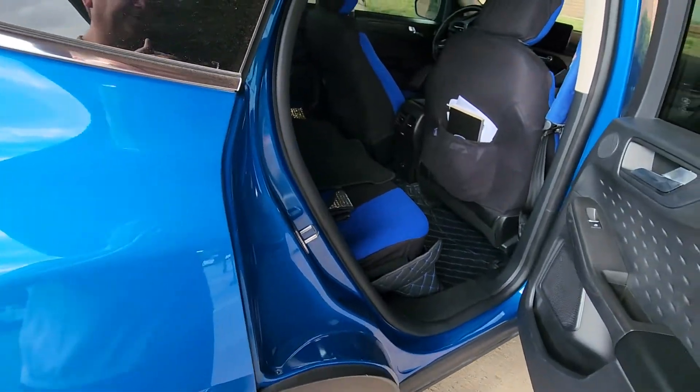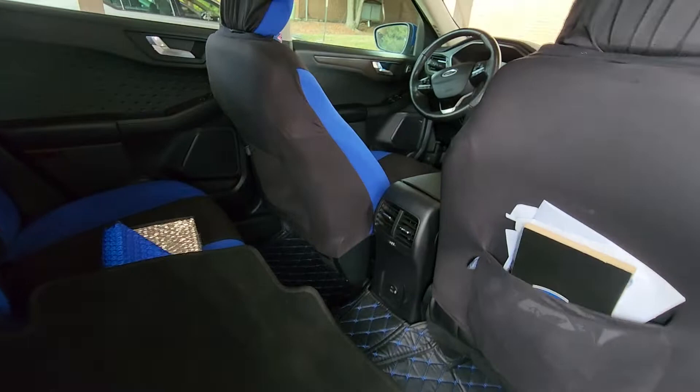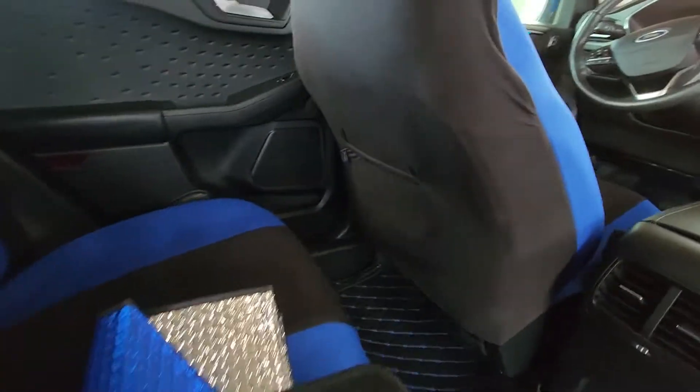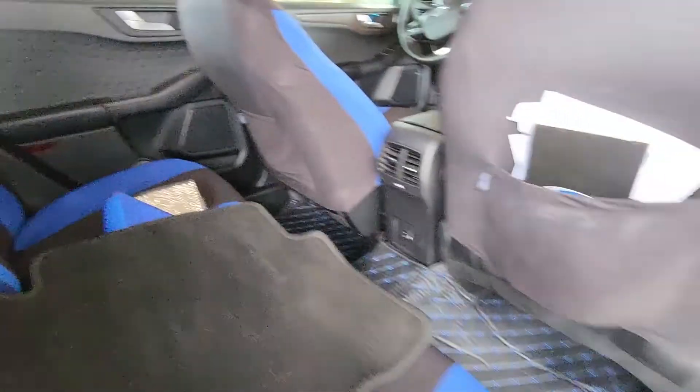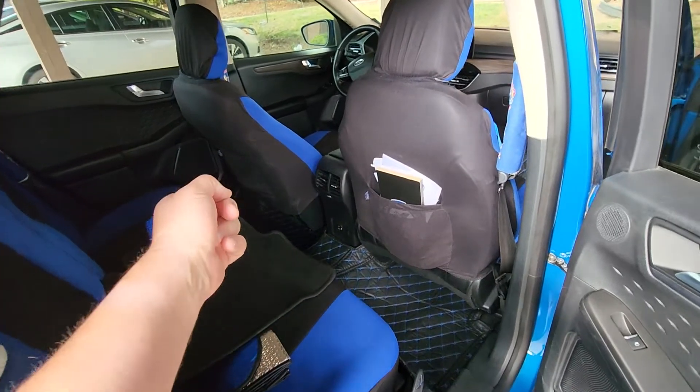There's so much room in the back seating area. I like these seat covers because the car only comes with one pocket on one side — it doesn't have a pocket on the other. But these seat covers give you a pocket on both sides, which makes sense because if you're the driver you can't reach the pocket behind you.